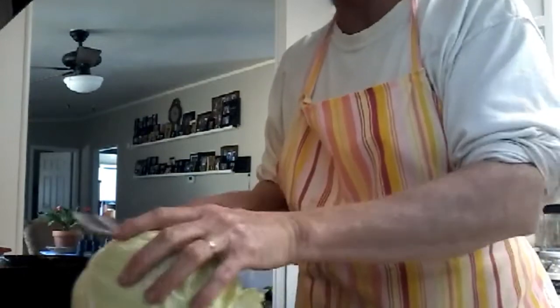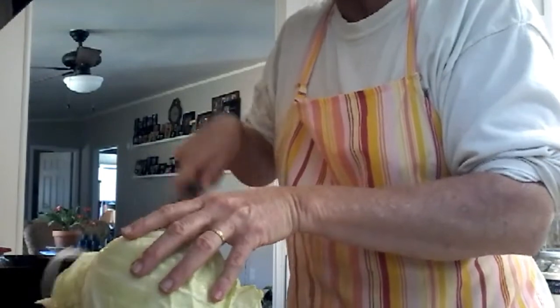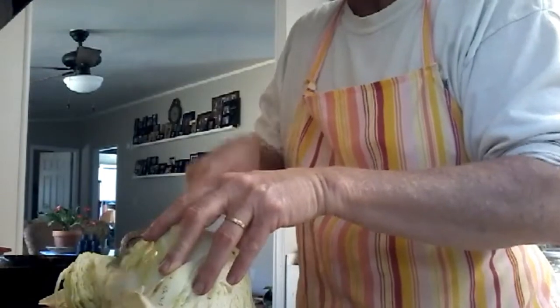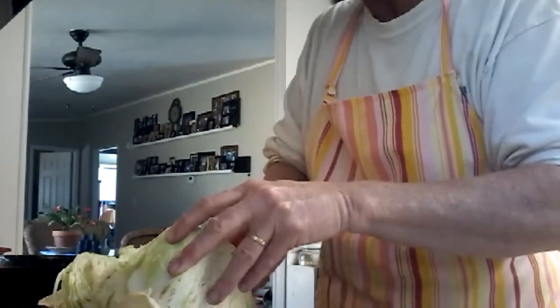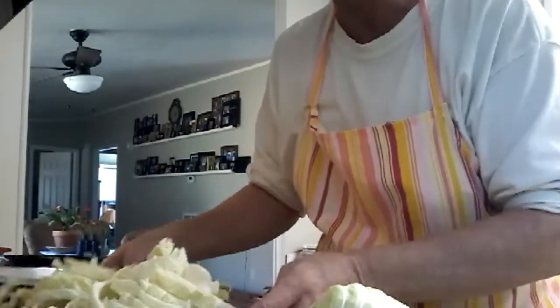Now I'm taking the cabbage head. This has already been pre-washed, and I'm just cutting it up. This is like a half a cabbage head compared to those two little potatoes you just seen. I do a rough chop on it — no major nothing — because it's going to shrink up anyway by the time you put it in your skillet. See, that's a bunch of cabbage right there and I ain't even done. But cabbage cooks down.